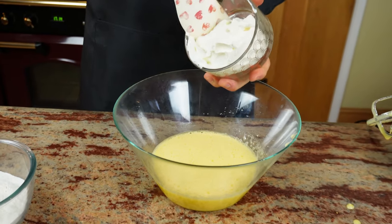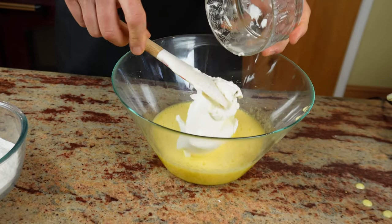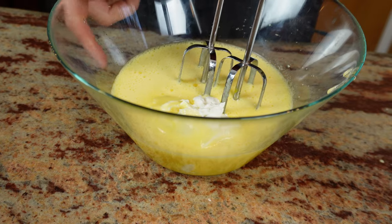I've got 250 grams of mascarpone cheese here, which I will be adding to the eggs and the sugar. Start slowly again and start blending.